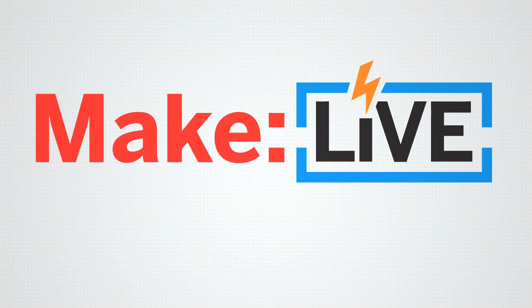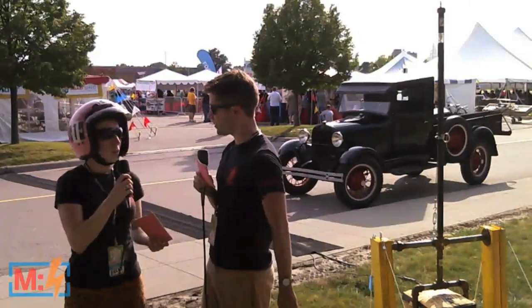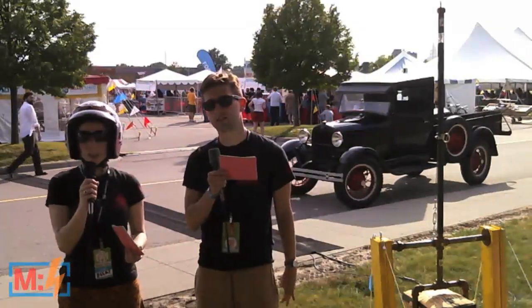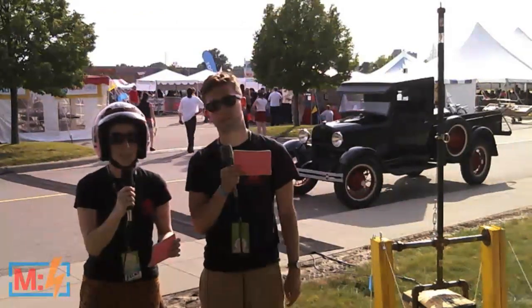This archived clip from MakeLive is brought to you by Digi-Key. Join us live every second and fourth Wednesday of the month. We have another guest who's going to show us a really rad DIY neuroscience project from Backyard Brains. First, let's learn a little bit about Backyard Brains.